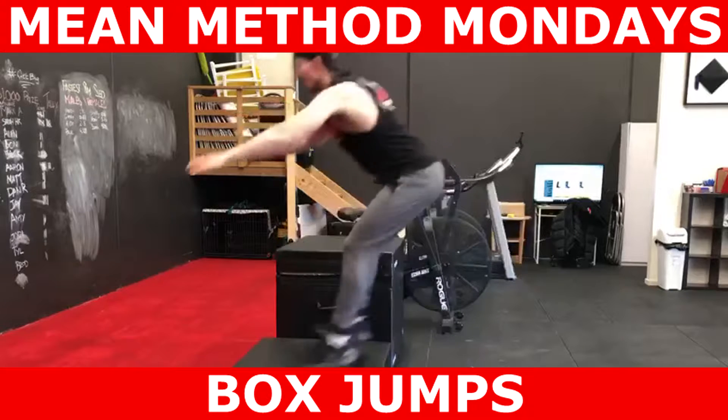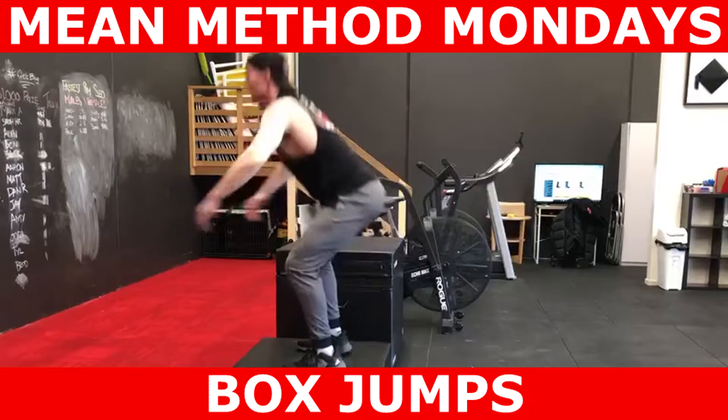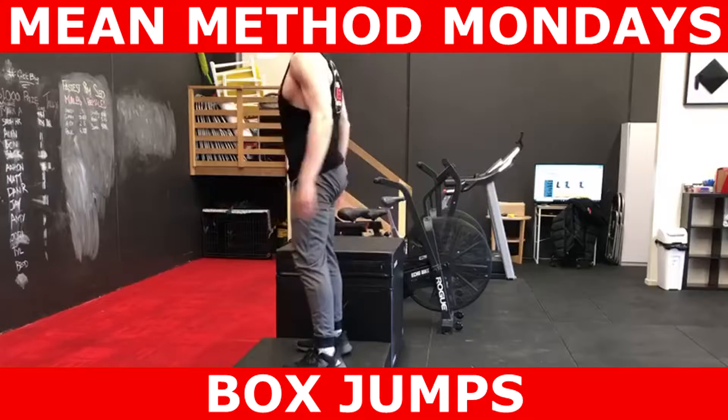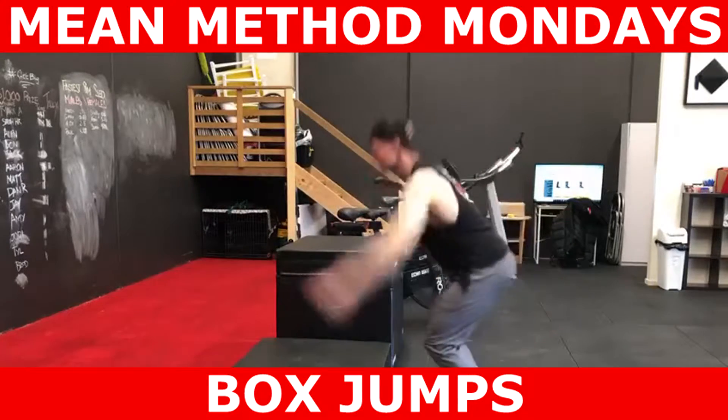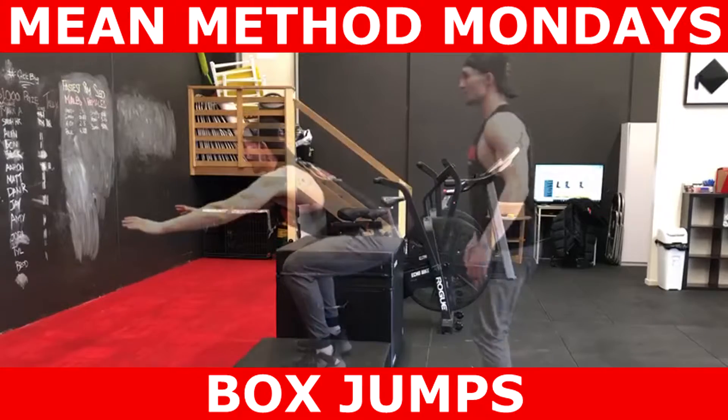Sufficient rest needs to be given between each set and we don't perform very many reps. Another key component of this drill is learning how to land and absorb force adequately. If you're going to produce force quickly as you are with a box jump, you need to learn how to absorb it and mitigate injury risk.